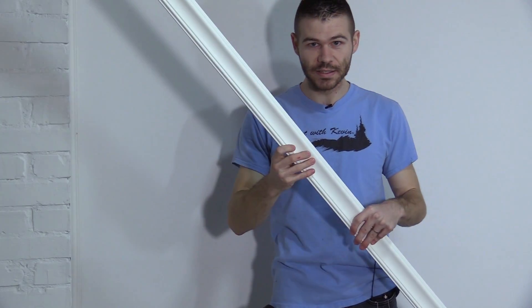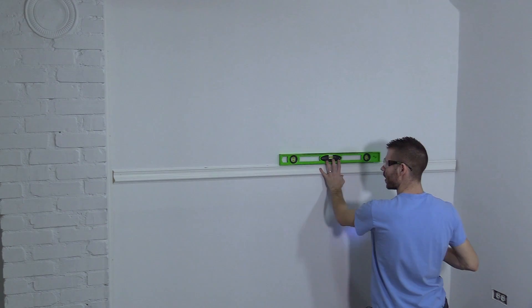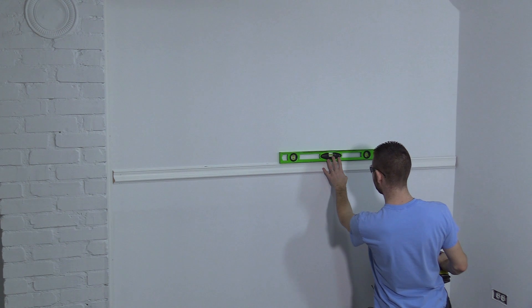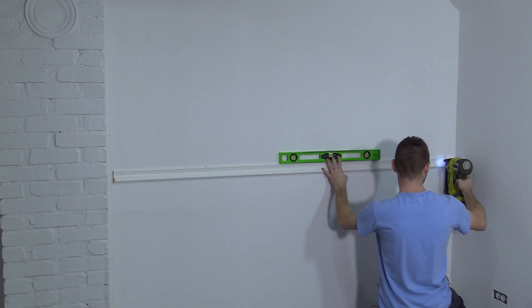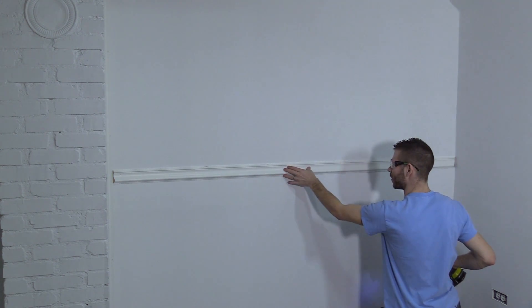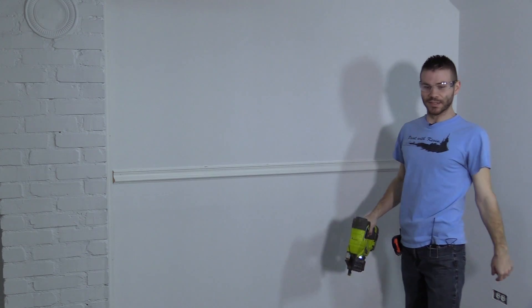Now I need to take this as my chair rail and cut it to that length. I went ahead and nailed it to the left side, which kind of gives me an extra hand. The plan — not that I know what I'm doing — is to put a level on it, get it level, and then put a nail on this side. What's important is that I'm leaving this really easy to take off in case I want to change it around, because we may want to do some more designing.